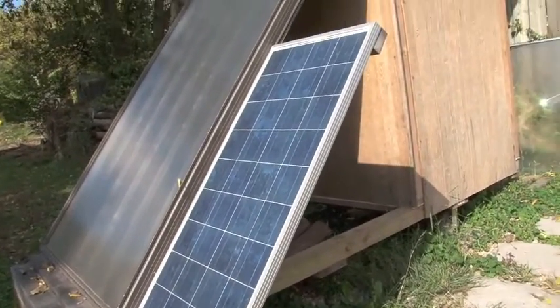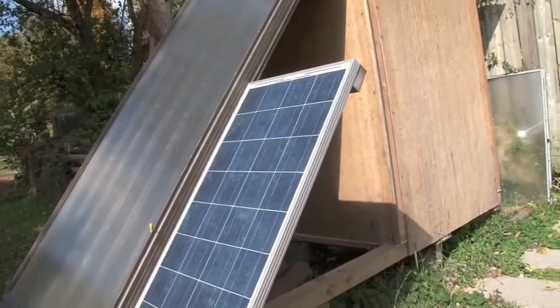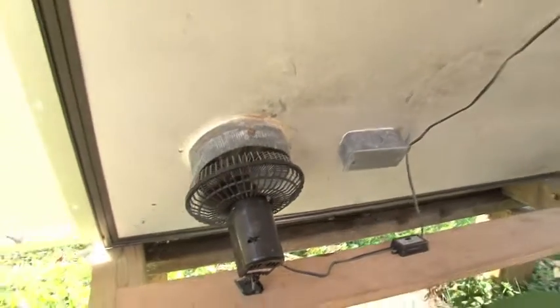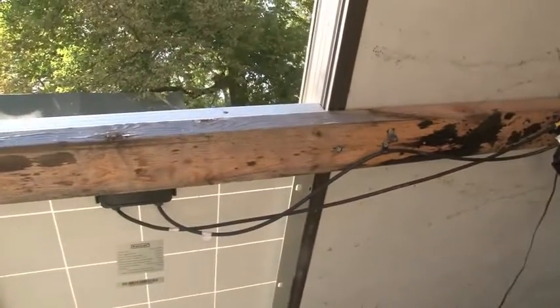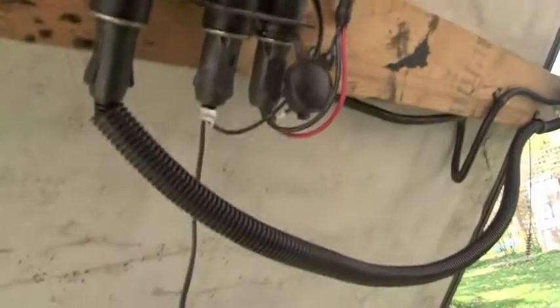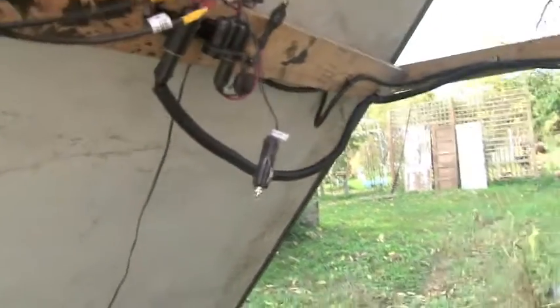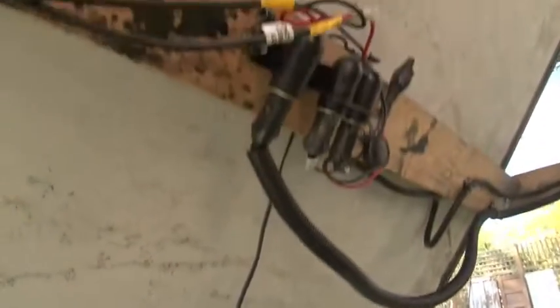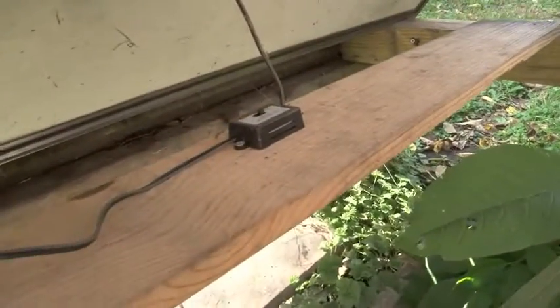We also have the PV panel. The solar panel is a 100 watt panel and it easily powers three fans on overdrive. That panel feeds into these DC sockets. That is my on/off switch, and also an on/off switch down here.